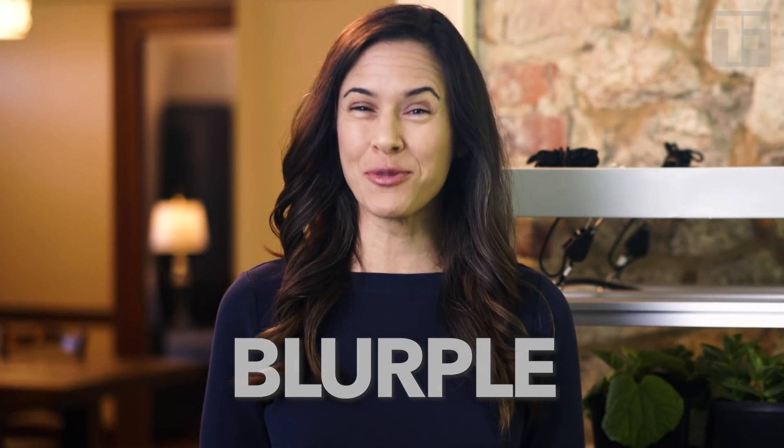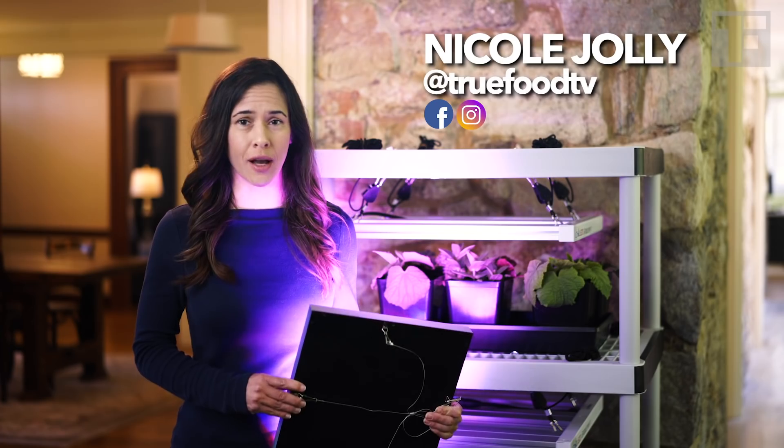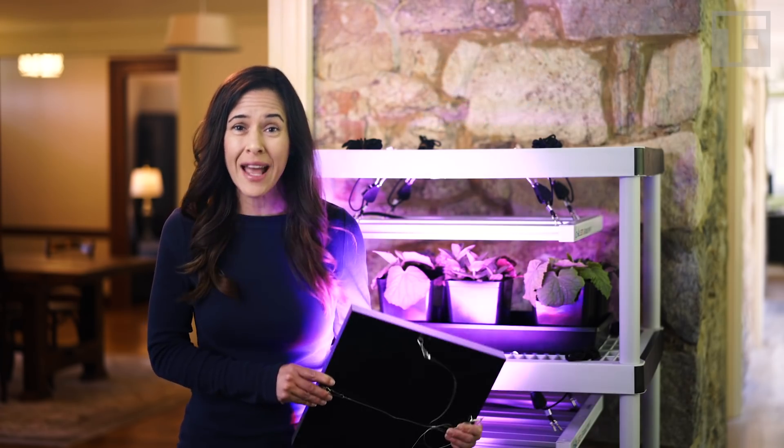Blurple. It's my new favorite word, but it's my least favorite color. What am I talking about, lovely people? This bluish-purple light color has become ubiquitous in the entry-level market for grow lights, but it's far from ideal for growing plants.